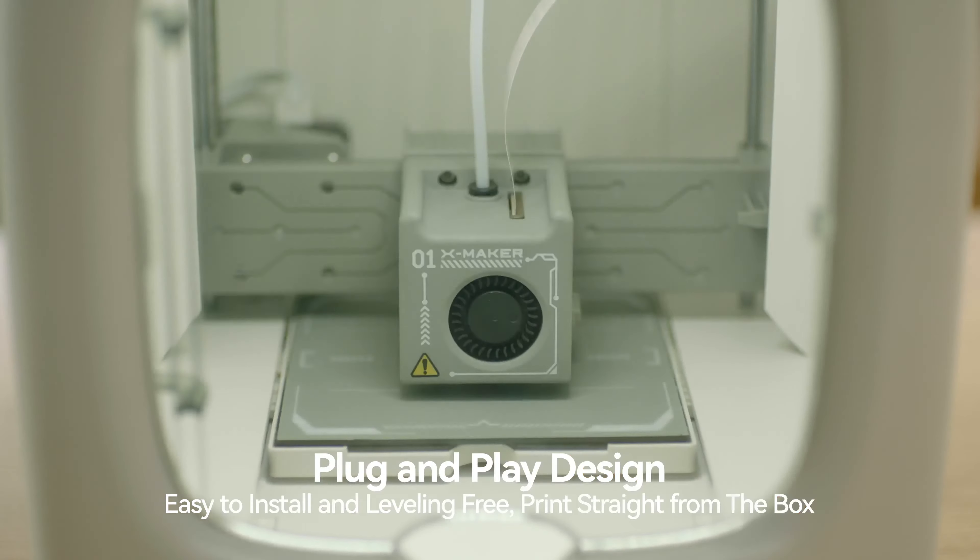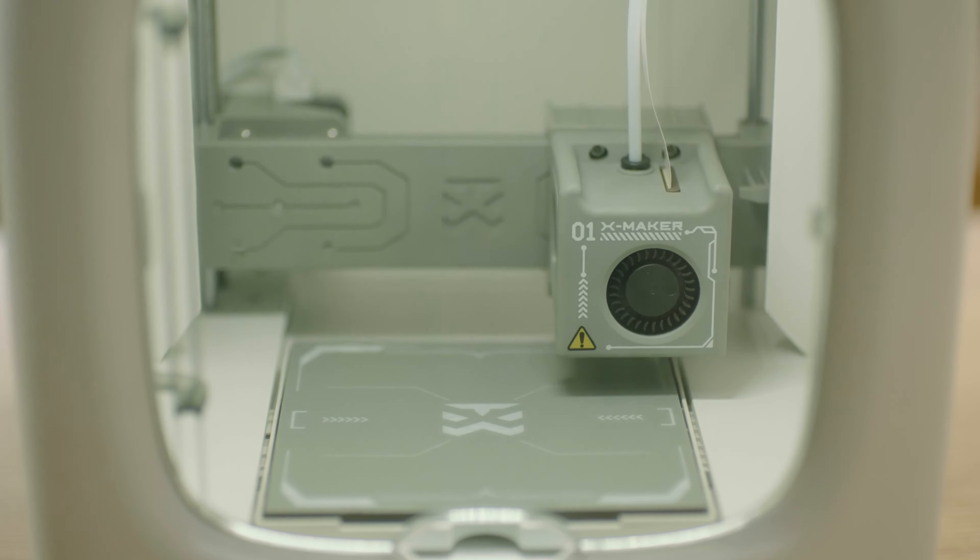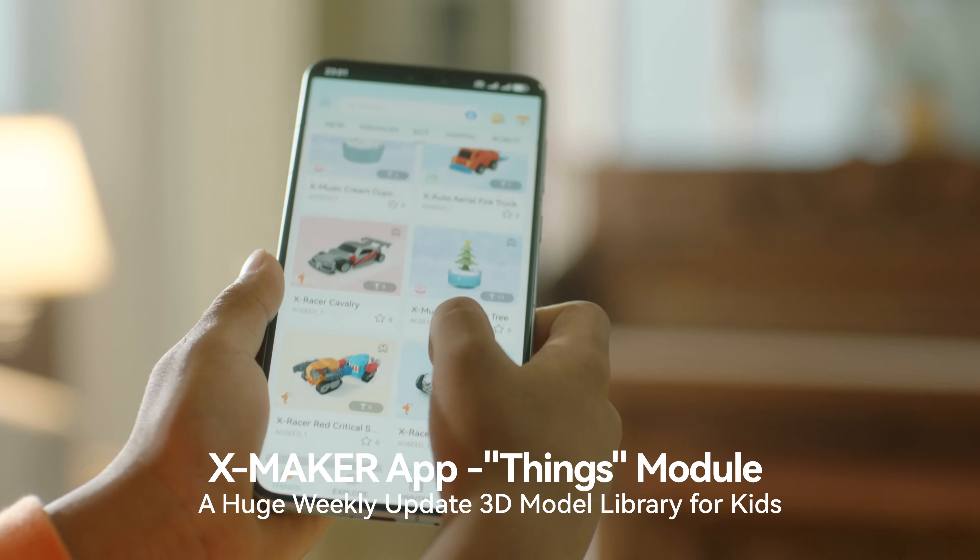Easy to install and leveling-free, print straight from the box and let kids' imagination run wild.